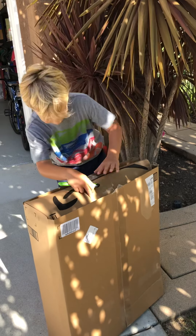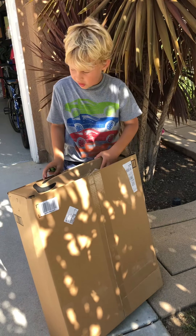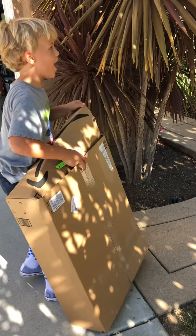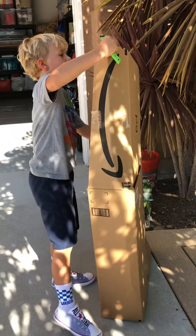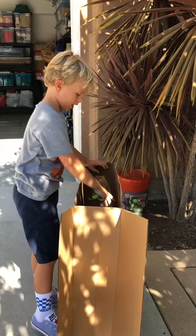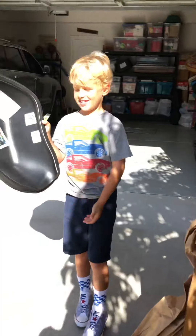Let me use my Xacto knife. Don't use the Xacto knife without a parent. Oh wow, I can kind of put myself in there. I'm actually kind of... So, here it is.